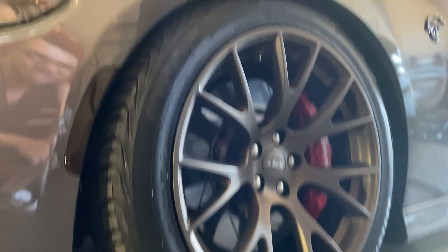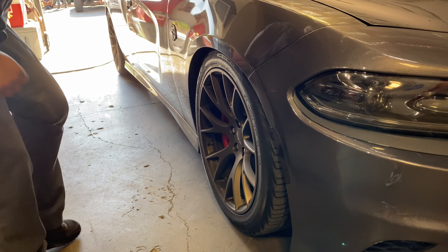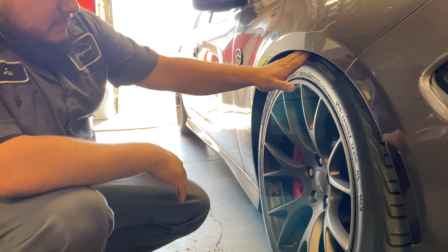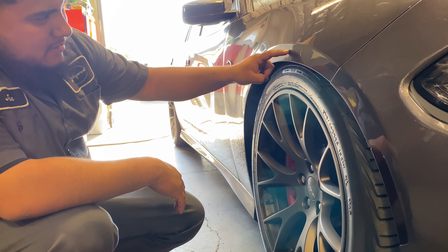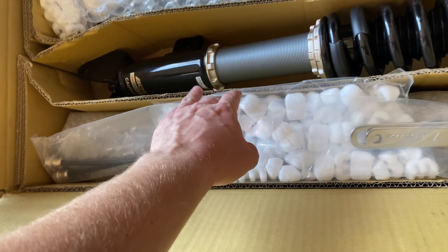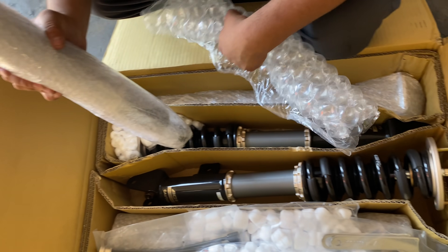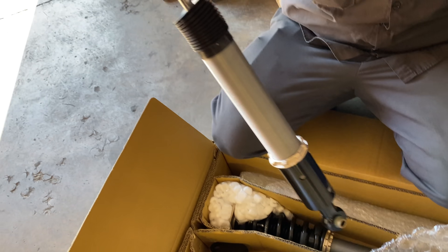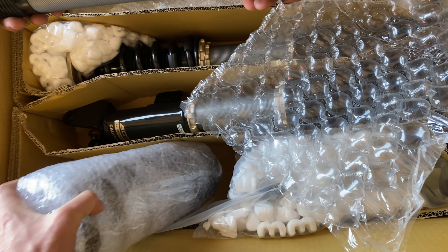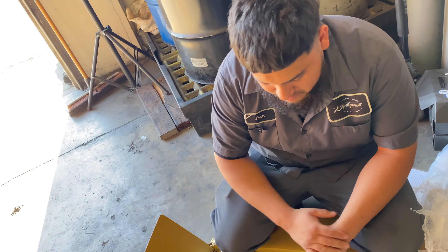Right now this thing is slammed in the front — way too low right now. Your tire's right here. And you can tell that this side is higher than that side. So are these the fronts? Yeah. Pop one of the rears open, see what it looks like. And this is the coil. It's free.